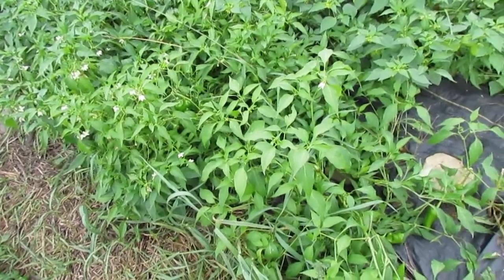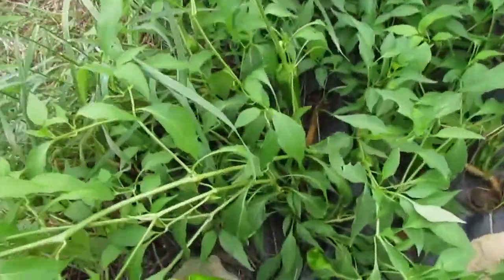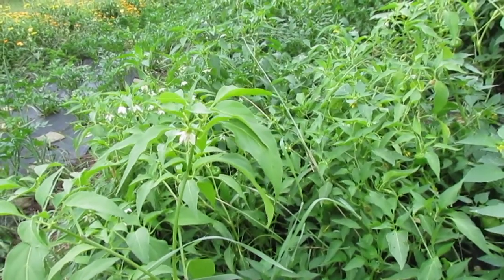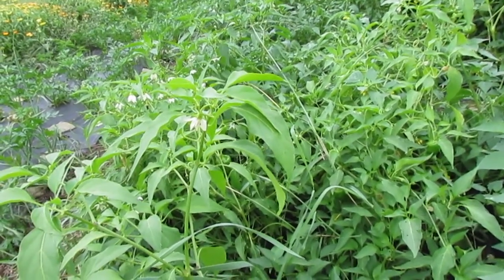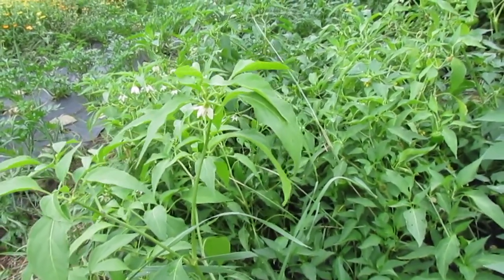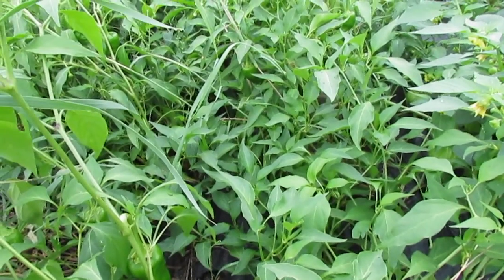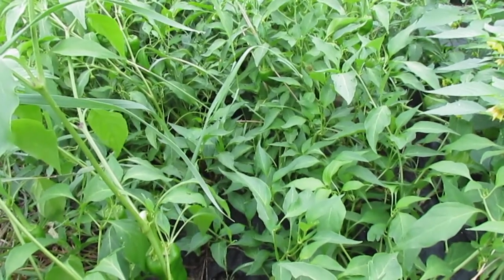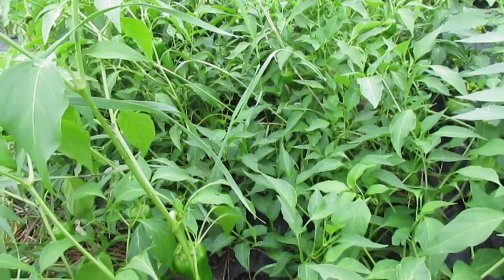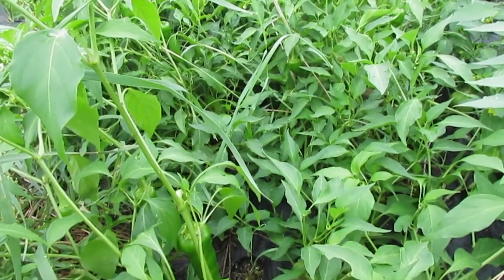This section is the New Mexico type peppers and I have planted five varieties that have been selected in specific towns and pueblos in New Mexico, mainly available through places like Native Seed Search. They tend to be fairly productive but the biggest thing about them is they're really early, and I'm really excited about this plot.